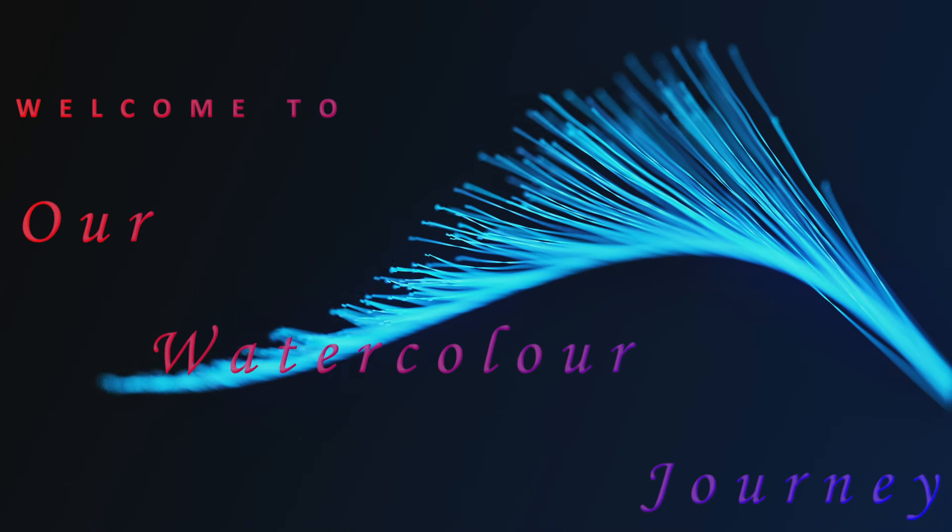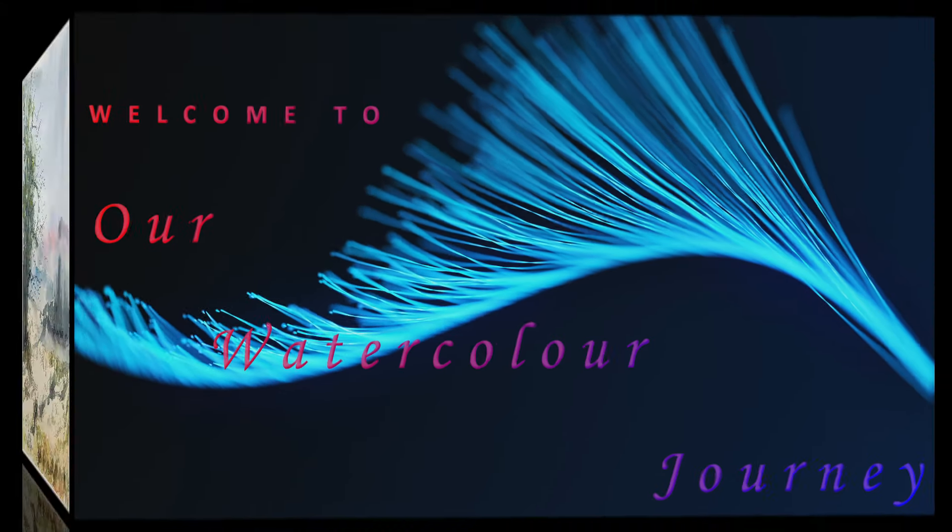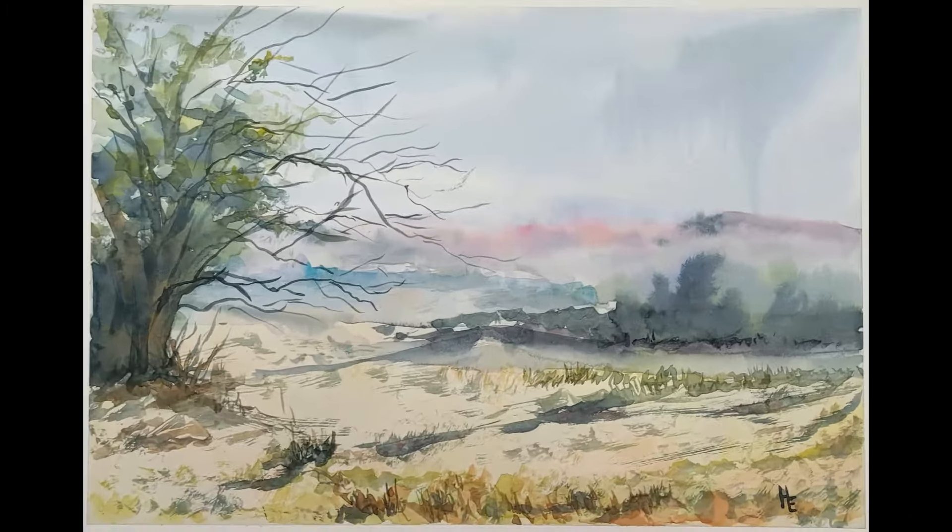Good day and welcome to our watercolour journey. Today we're going to paint this scene.